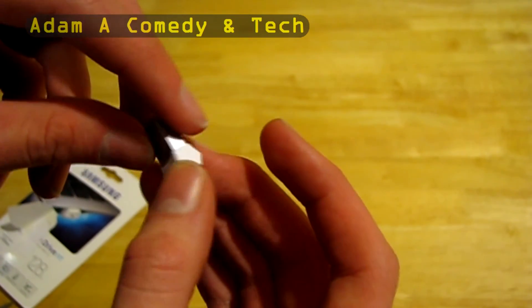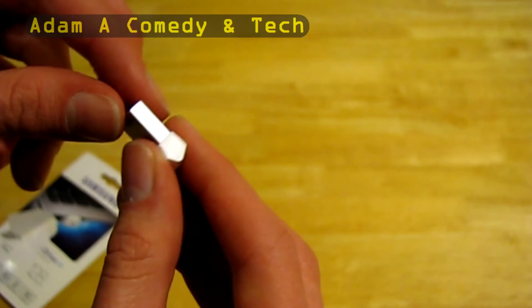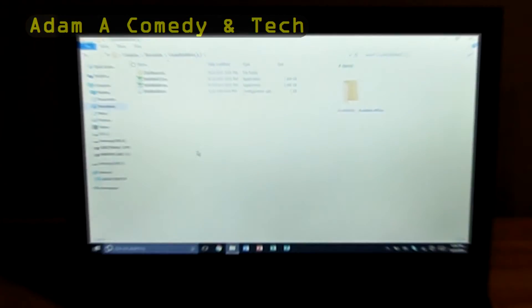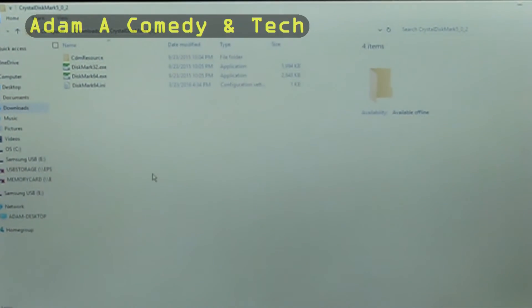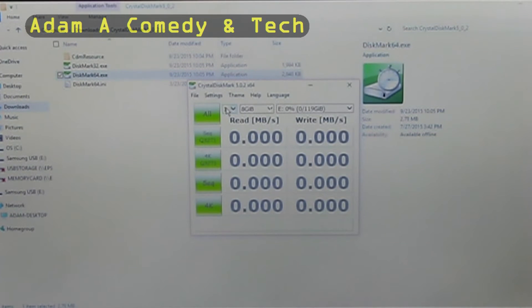It seems to have a pretty solid build. I'm going to put the flash drive in my computer and run CrystalDiskMark 64-bit. We're going to do one 4GB test on the drive and start.